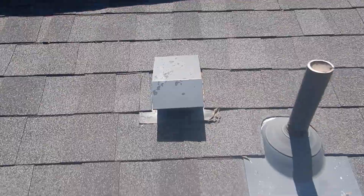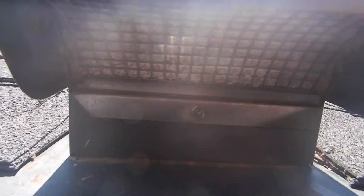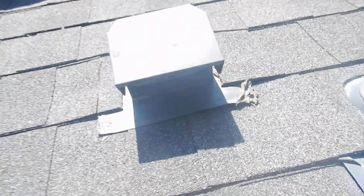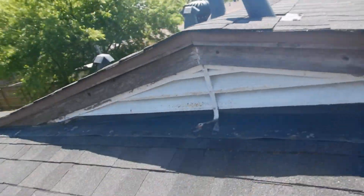This is the clothes dryer vent, supposedly. This vent is undersized for a clothes dryer, it's got a screen on it, and it's clogged with lint. That's why you don't put a screen on a dryer vent — because they clog with lint.